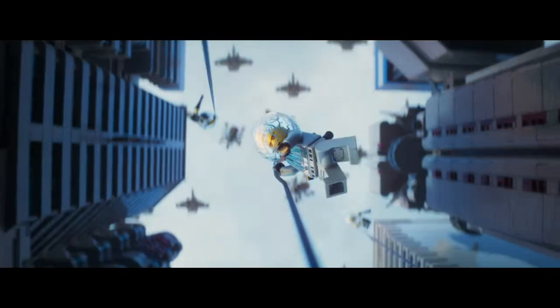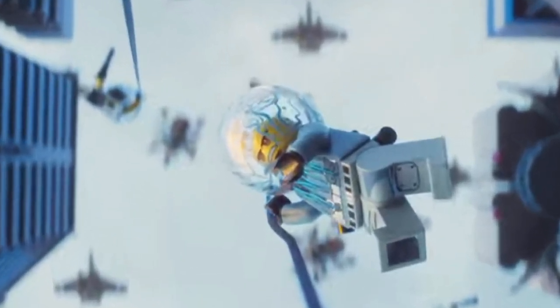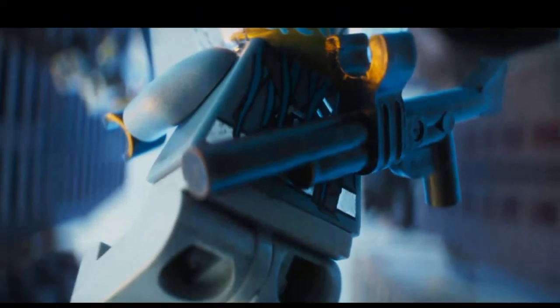We then see this new villain just jumping down from the skies. This guy seems like he'd be pretty important based off the whole way he makes his entrance. He has an overall pretty cool helmet - it's not a new mold but it's got a new print on it. And then interestingly enough, you can see that he's carrying a gun, which is a little bit interesting for Ninjago.